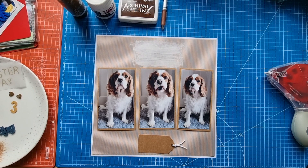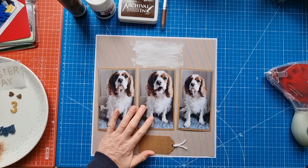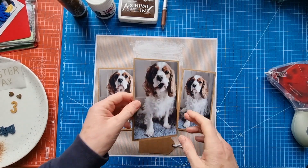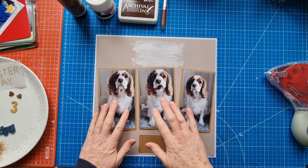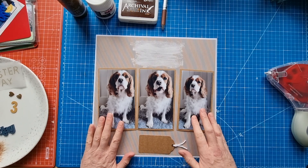Hello scrapbooking friends and thank you for joining me for another process video. Today I'm documenting my dog Chester. It's the three year anniversary of when we officially adopted him into our family. I took this sequence of photos of him this morning and this one I thought was quite funny — it looks as though he's chewing a fly.